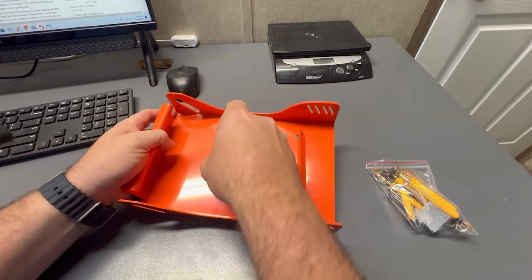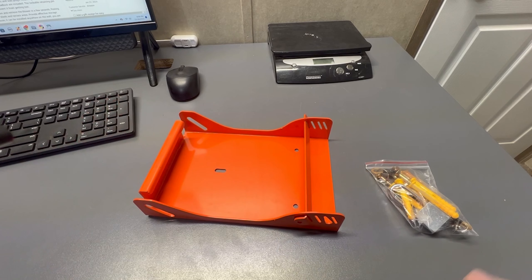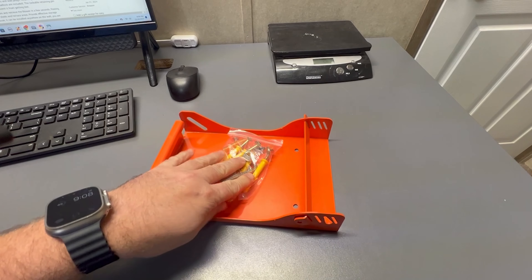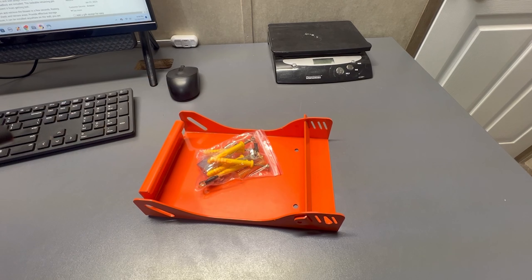This is high-grade steel — it's not plastic or anything like that — and I really like it. It comes with all the hardware if you wanted to wall mount it, but again I'm going to be mounting it on my trailer, so this is going to work perfectly for me.